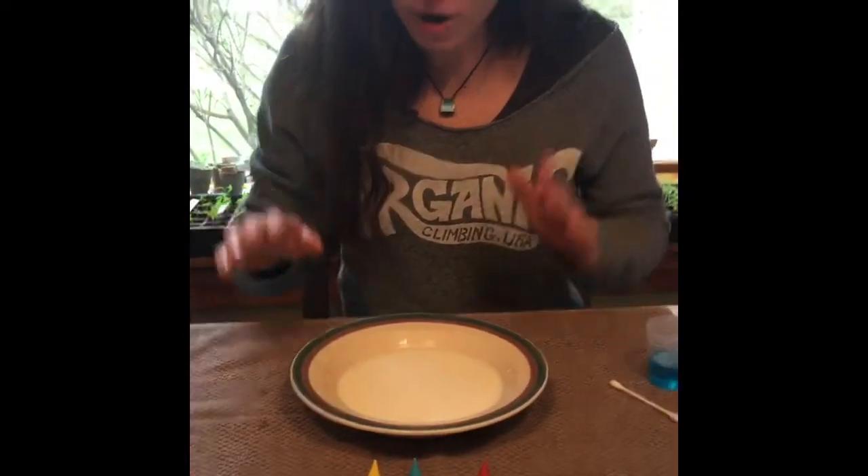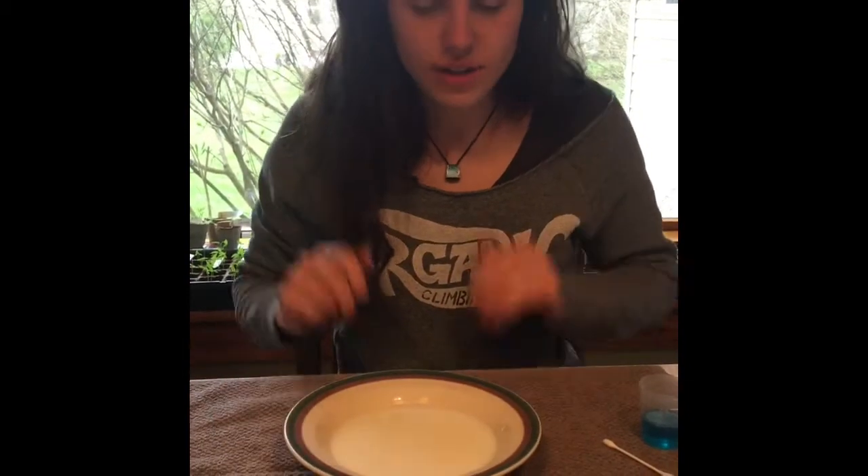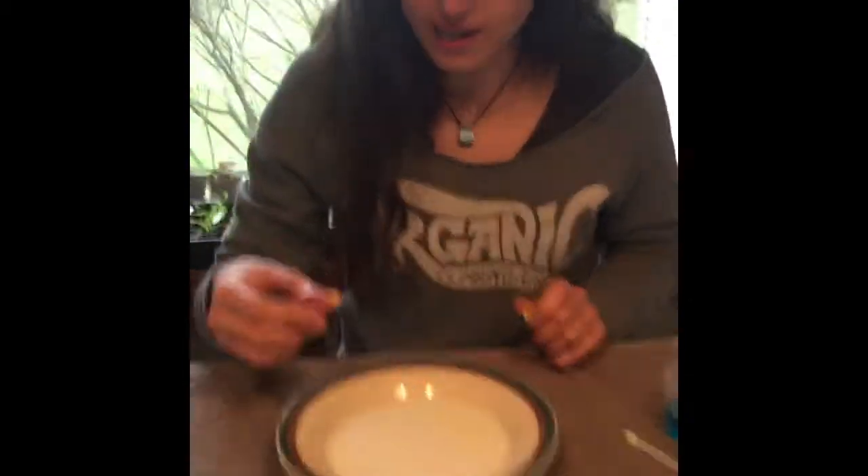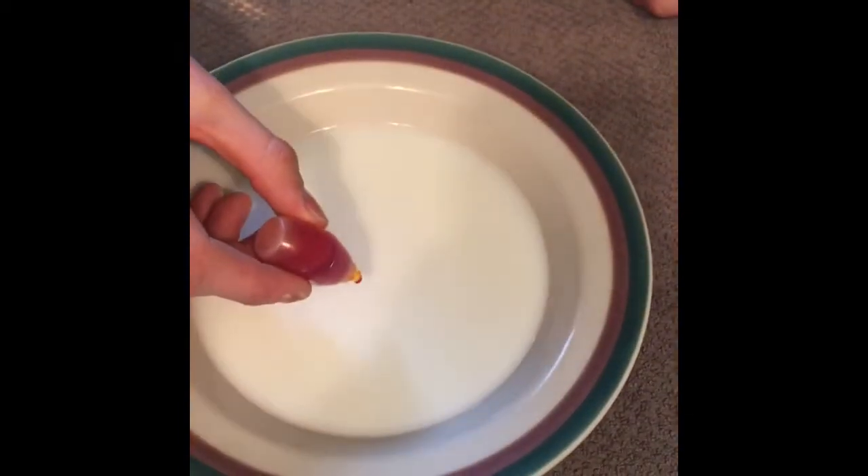For a second experiment, we're gonna be doing a little thing with some milk, food coloring, dish soap, and you're gonna need a q-tip and a bowl. We already have the milk in the bowl — you just need to fill it up a little bit. We're gonna start by putting the food coloring in right in the center.